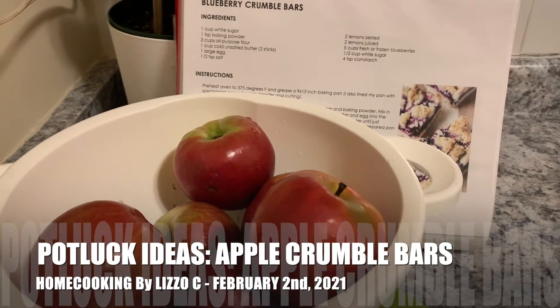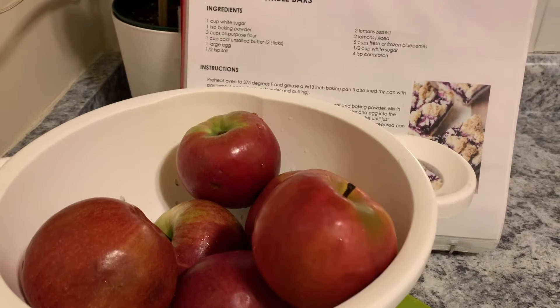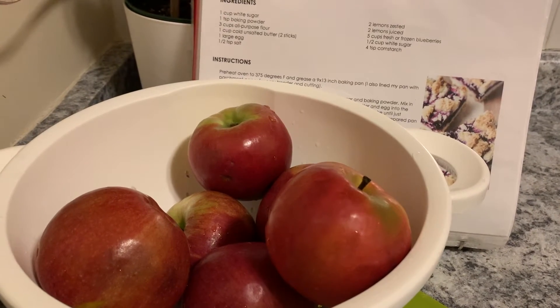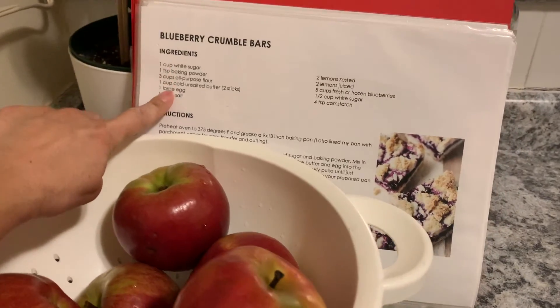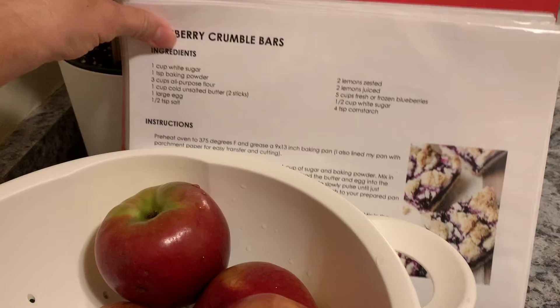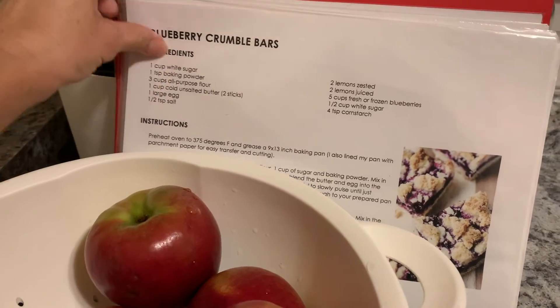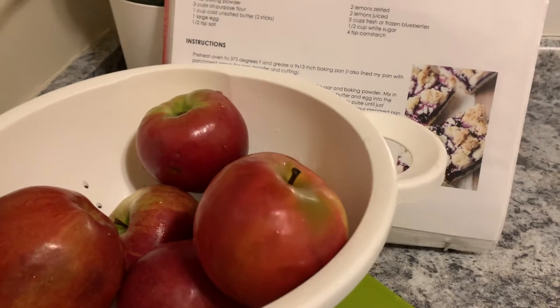Thank you for tuning in to Home Cooking by Liz OC. Today's recipe, I'm going to do apple crumble bars instead of the blueberry. I've done this recipe with the blueberries — it's so delicious — but we're in the winter season and blueberries are not in season right now, so I avoid buying blueberries around this time.